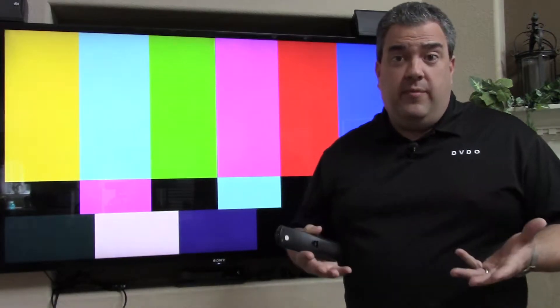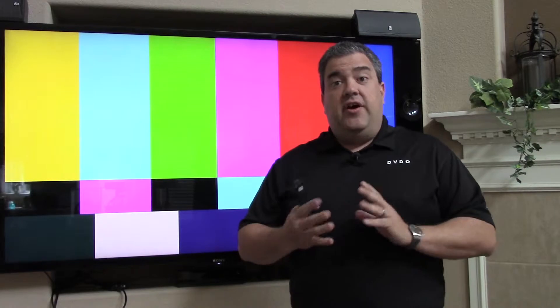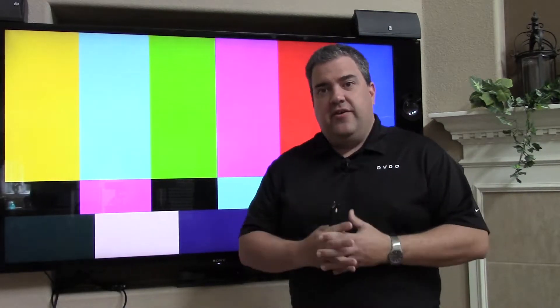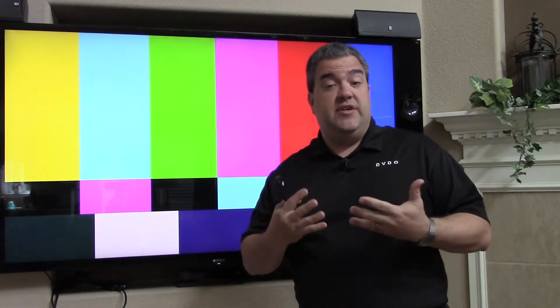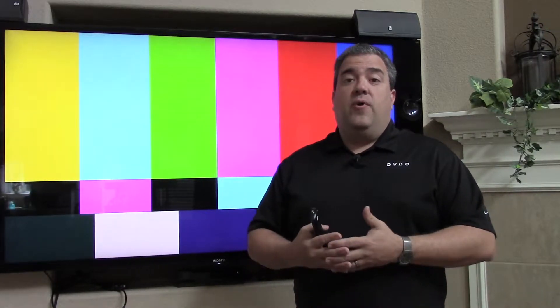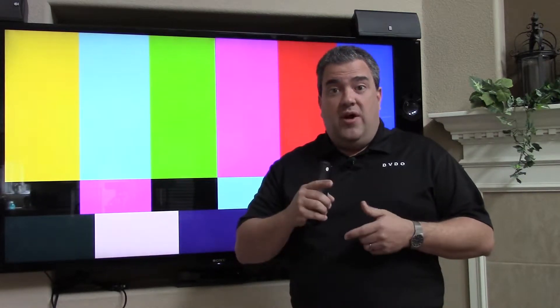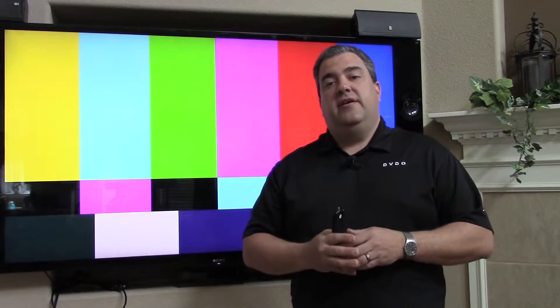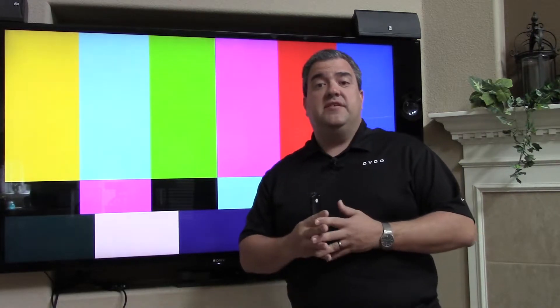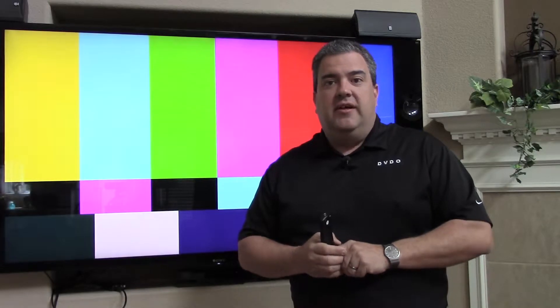If you're interested in more information on the DVDO AVLab TPG, there are other videos that go through the entire usage model, as well as how to use it in both setting up a new 4K display or in a full calibration session. We're going to take a quick look at what the new features are with the version 1.01 firmware — a brand new release going out in the middle of April 2014.